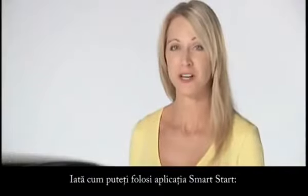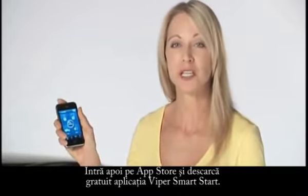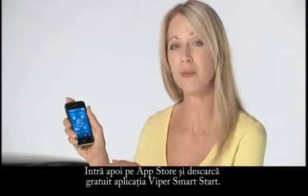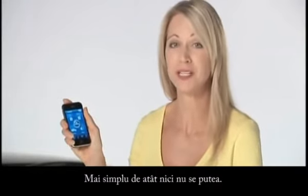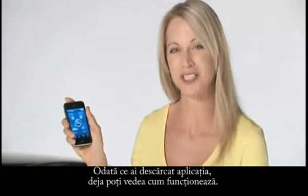Here's how you get Smart Start. First, you'll need an iPhone. Then just go to the App Store and download the free Vyper Smart Start app. It couldn't be easier. Once you've got the free app on your iPhone, you can run demo mode to see how it works.